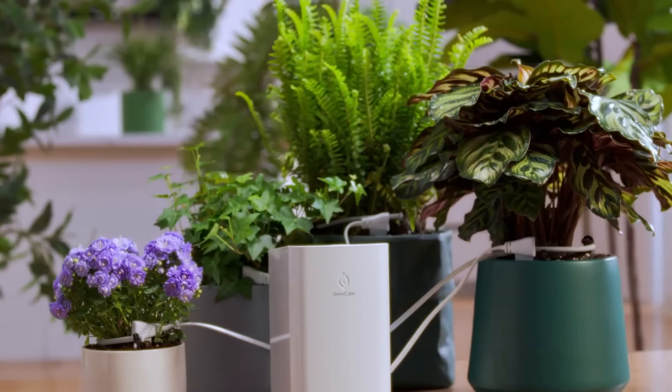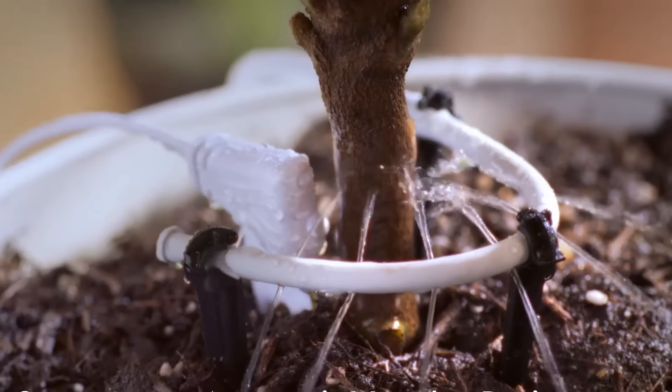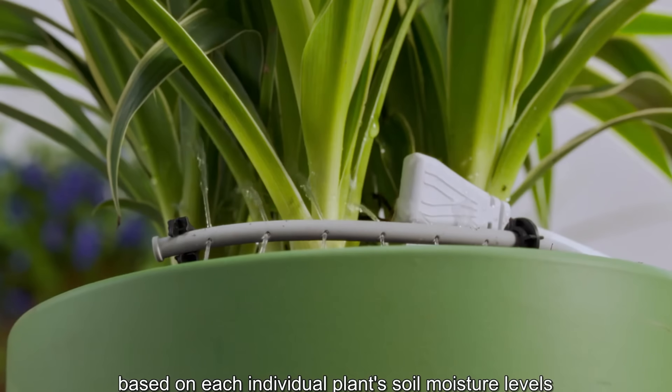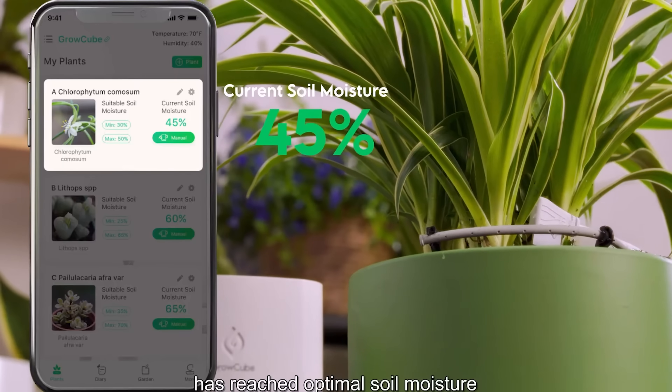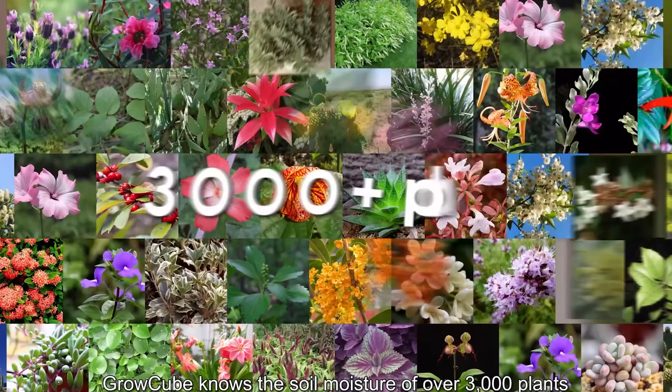I'll be honest, I love the taste of freshly grown herbs and veg but I'm not that great at the maintenance and knowing which herbs need more water and which prefer drier conditions. Well, the Grow Cube senses moisture levels and automatically tops up these reservoirs below each pot. What's even cooler is that in the app they have over 3,000 plants and the perfect soil moisture for each, so it can deliver the perfect amount of water depending on the plant. It also lets you know when it needs filling up with a little notification and it integrates with Home Assistant.